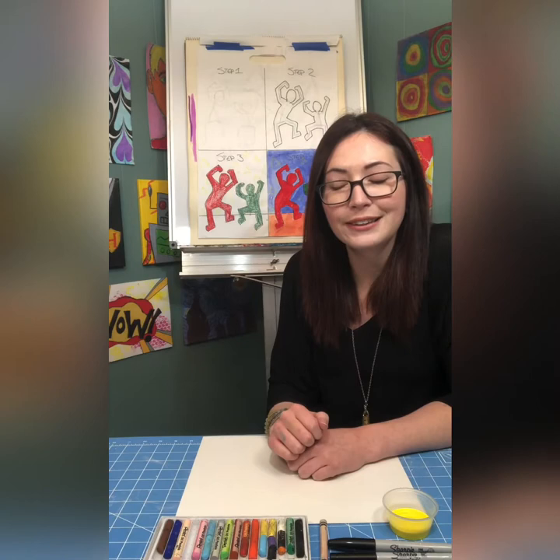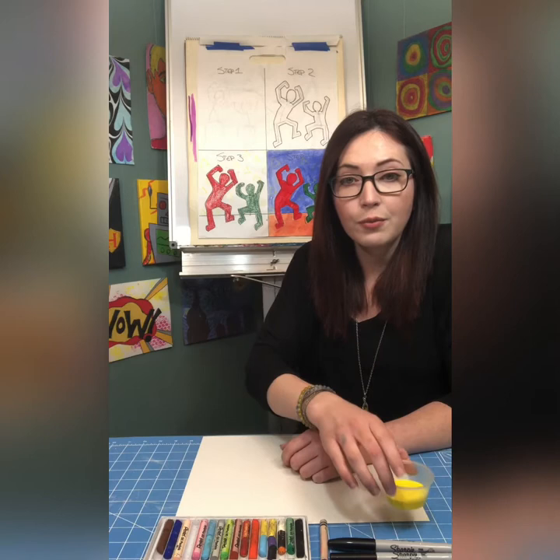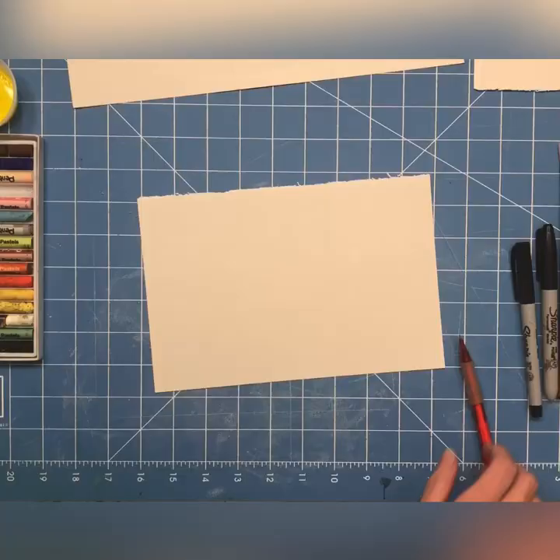I'm going to lead you through step by step on how to first make a Keith Haring action figure that is moving and doing something fun, and then we'll talk about how to add color. You get to choose how you add color with whatever you have at home. I have oil pastels, tempera paint, sharpies, and a white crayon that we're going to utilize as well.